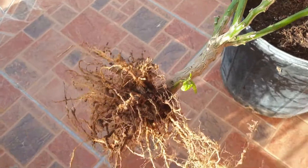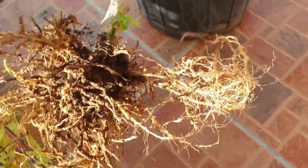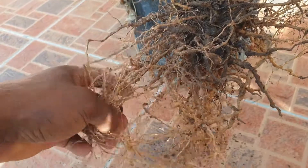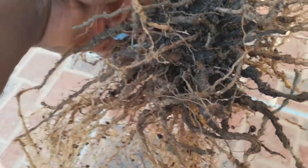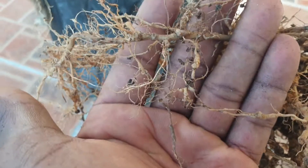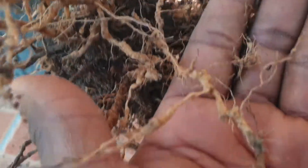But upon pulling the plant out of the container, I saw this. See if I can get it a little bit clearer. Can any of you tell me what this is? Look at the roots carefully and tell me what you see. Look closely — you will see some little nuts on the roots.